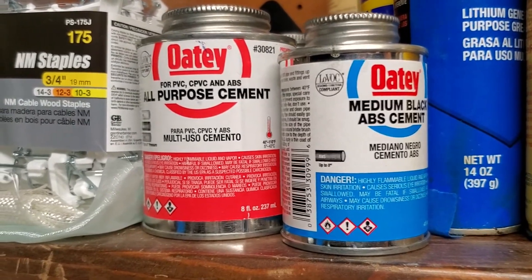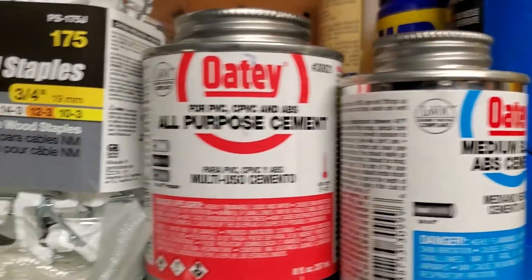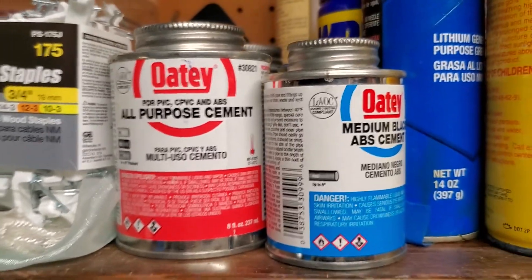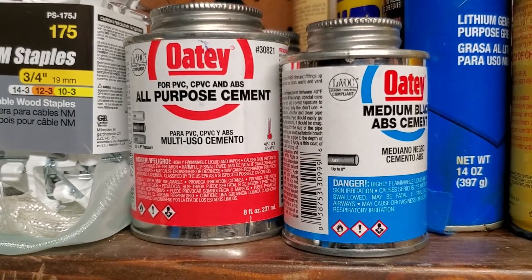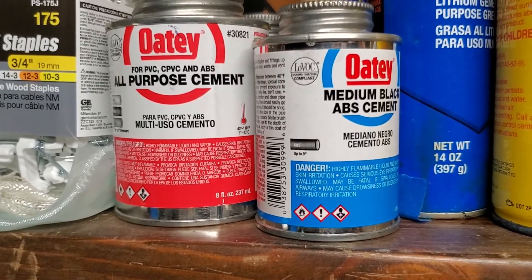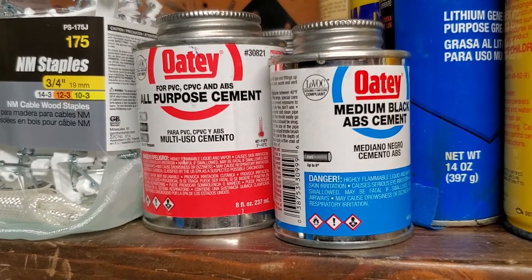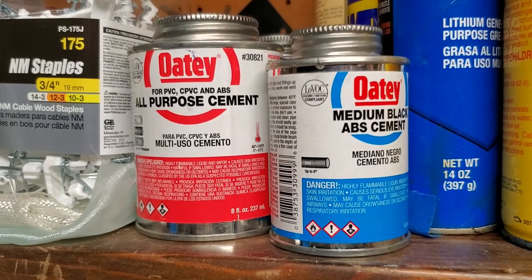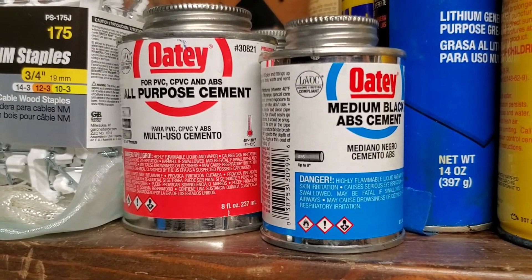I just wanted to finish with a quick note: I've tried two different sorts of plastic cement — one called medium black ABS cement, and then an all-purpose cement that's for PVC, CPVC, and ABS. You might think that all-purpose would be preferable, but in my fairly limited testing it seems like it was softer and not adhering as well as the ABS cement. So if I was going to do it again, I would definitely use the ABS-only cement. That's not to say there isn't something preferable to both, and if anyone has any ideas I'd love to hear it. Furthermore, if you've had failures with your JFJ that you've been able to fix or not fix, I'd love to hear about it in the comments — so please start a conversation.